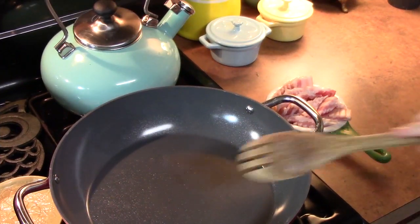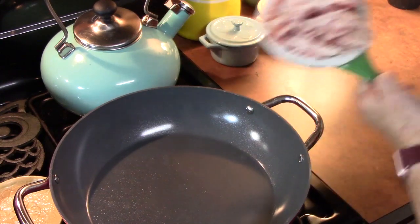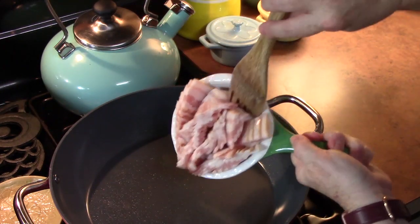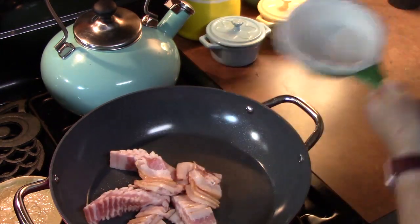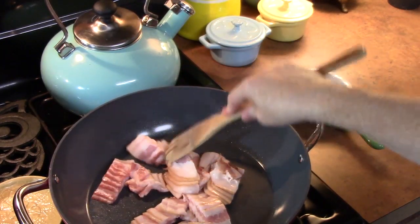The first step, we're going to go ahead and fry up our bacon. I'm going to put my pan on to medium-high. I'm going to go ahead and place my bacon into the pan and just crisp it up.